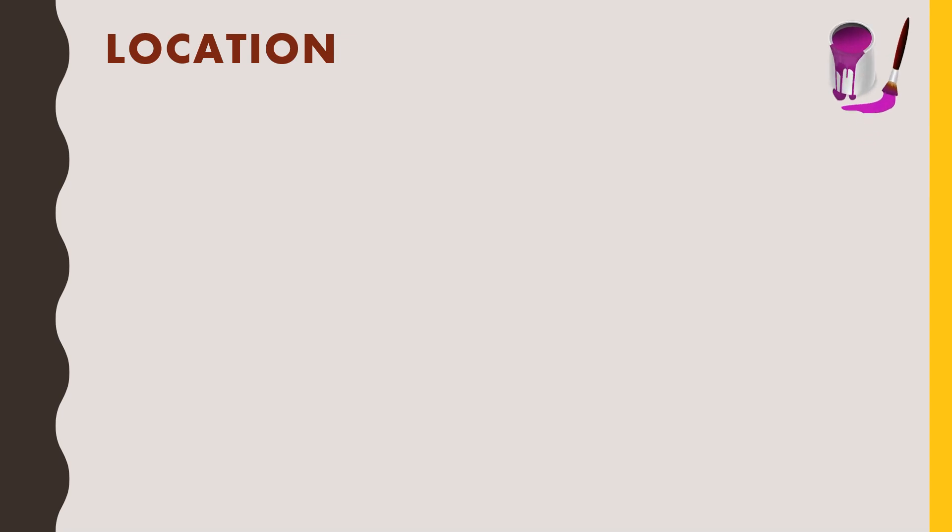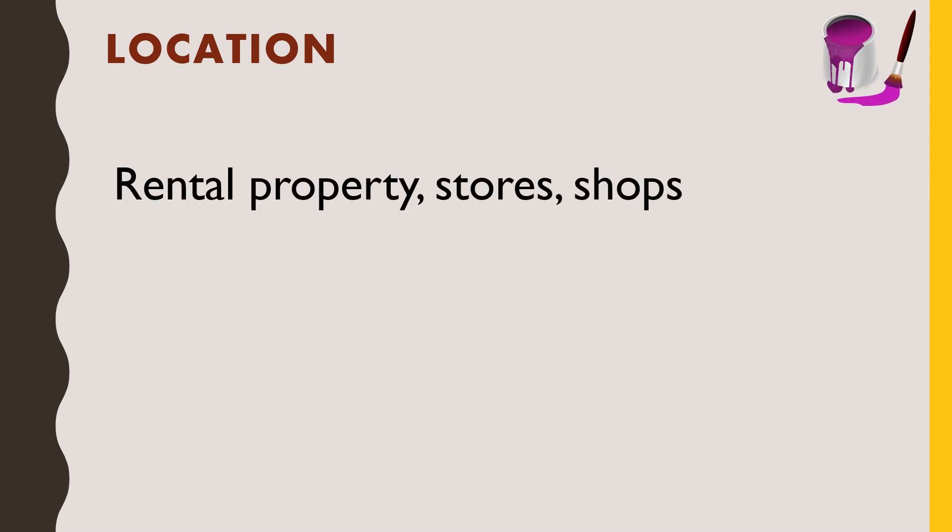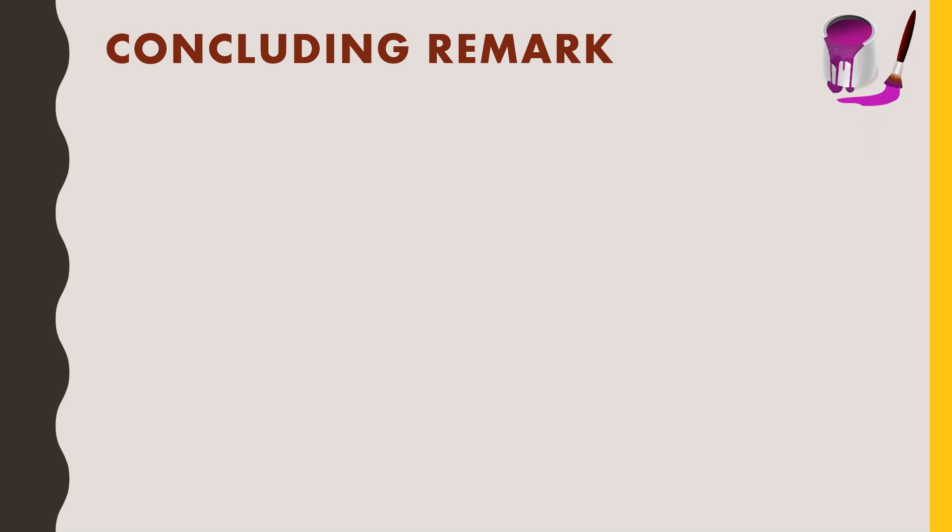Next, we'll see the location — that is, where can we and where should we apply this paint. It should be applied on the internal walls of rental properties, stores, or shops. And finally, we would see the concluding remark for using this product, after which you would be able to decide whether you should use this paint for your requirement or not.